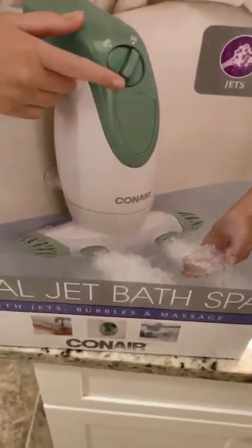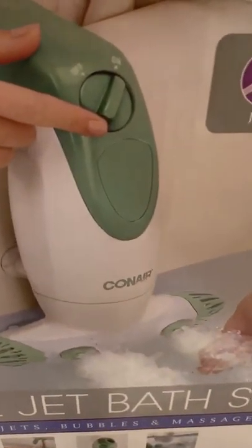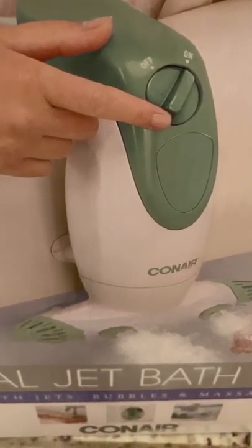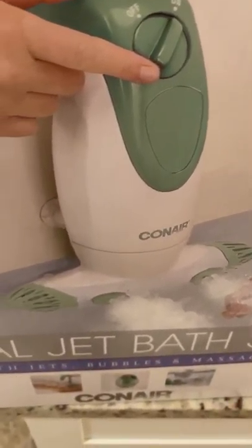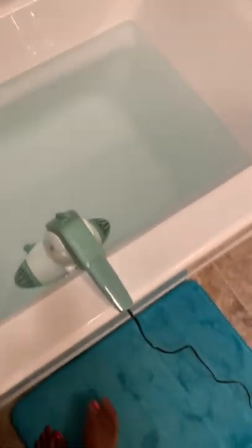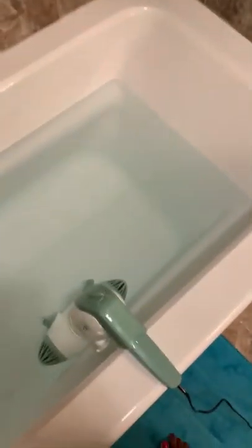I just received the Corner Dual Jets Fast Spa. It got pretty good reviews on YouTube and Amazon, so I wanted to try it out for myself. It says it has jets, bubbles, and massage. I just plugged it up — this is the unit right here. It's a pretty good size, and I did not add any bubbles yet, so I'm going to try to add some now and turn it on.